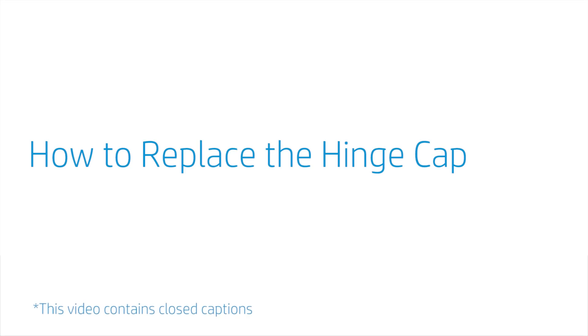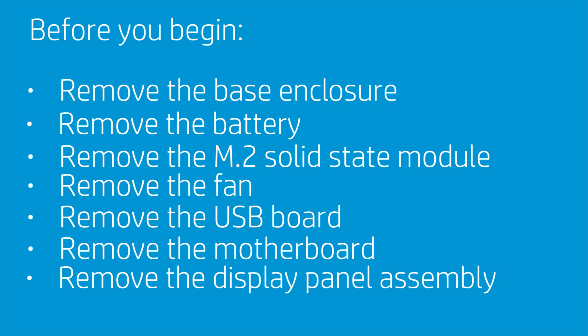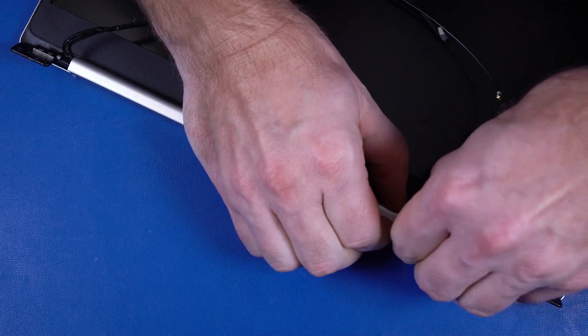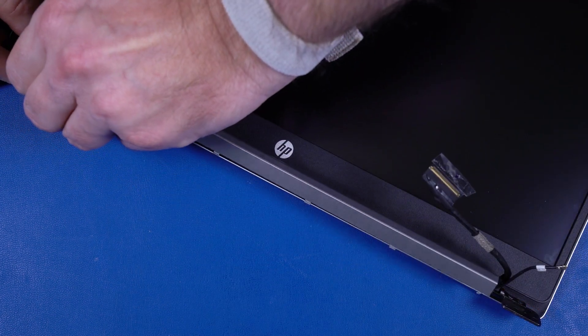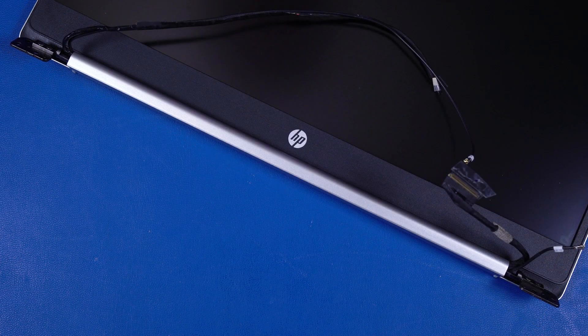How to Replace the Hinge Cap. Before you begin, remove the base enclosure, battery, M.2 solid-state module, fan, USB board, motherboard, and display panel assembly. Removal. Carefully squeeze the hinge cap to disengage the retention clips from the display bezel and display enclosure. Slide the hinge cap off of the display panel hinges and remove. Reverse this procedure to install the hinge cap.